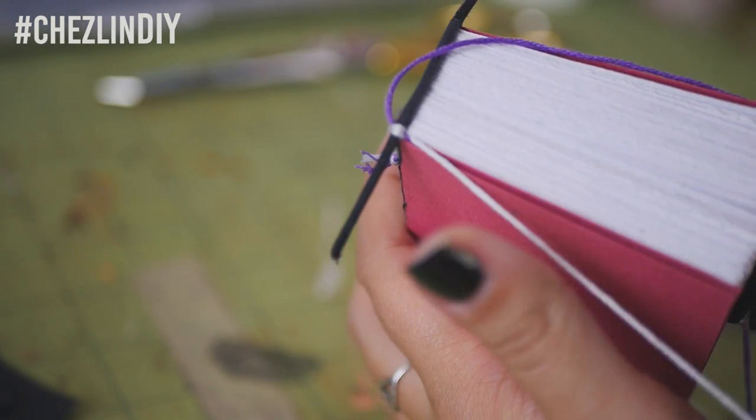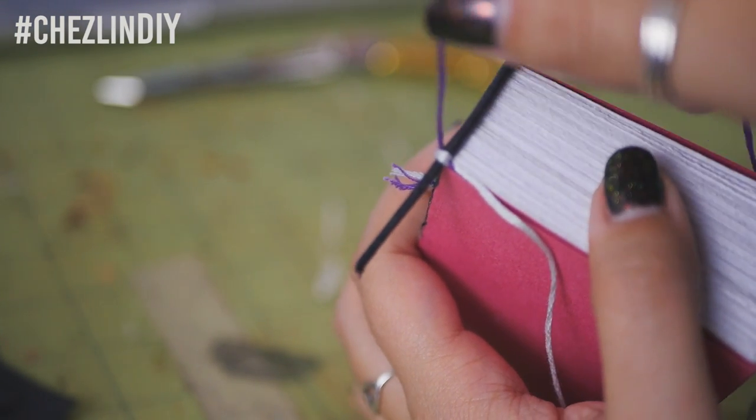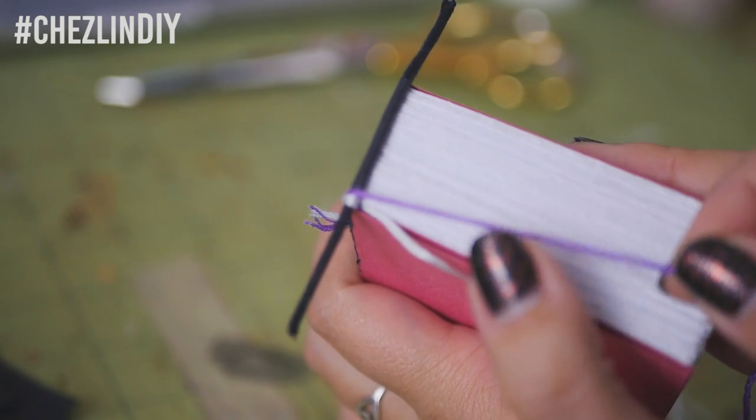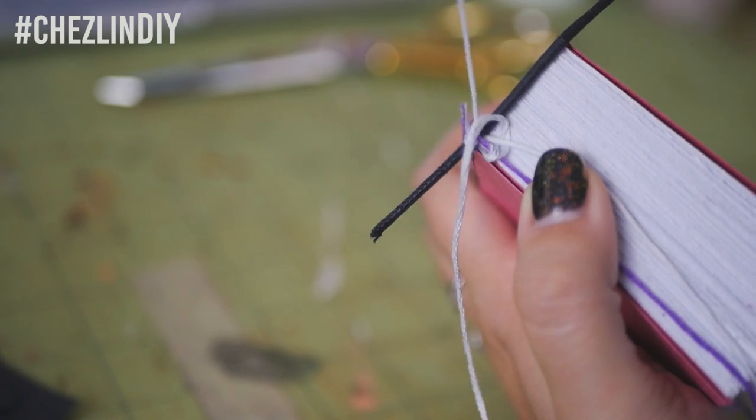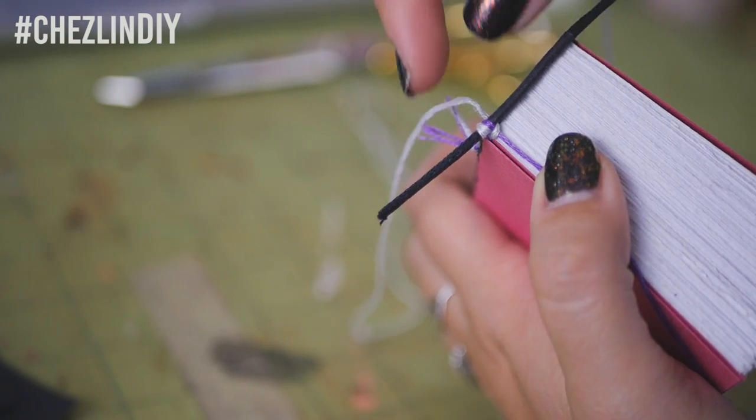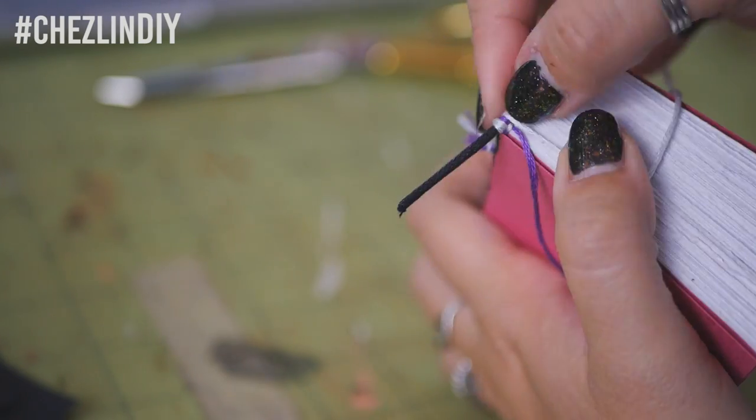So then you can let go of that thread. You'll notice that the threads switch spots. Bring the new outer thread up and over the cord and hold it in place. Bring the other thread over and through the tissue under the cording and pull it tight to secure the outer thread. And then keep repeating these steps.